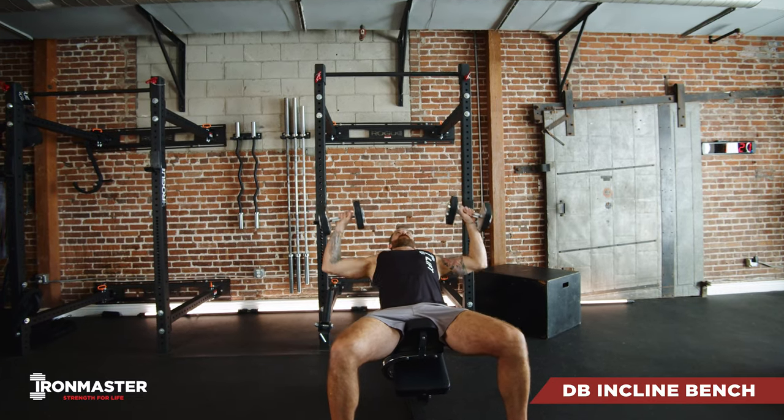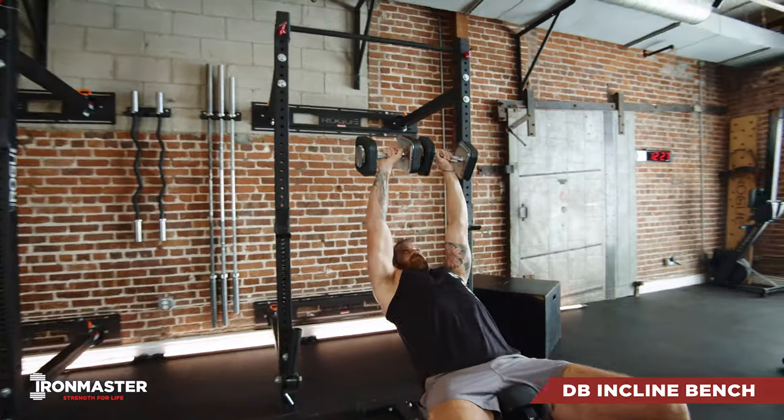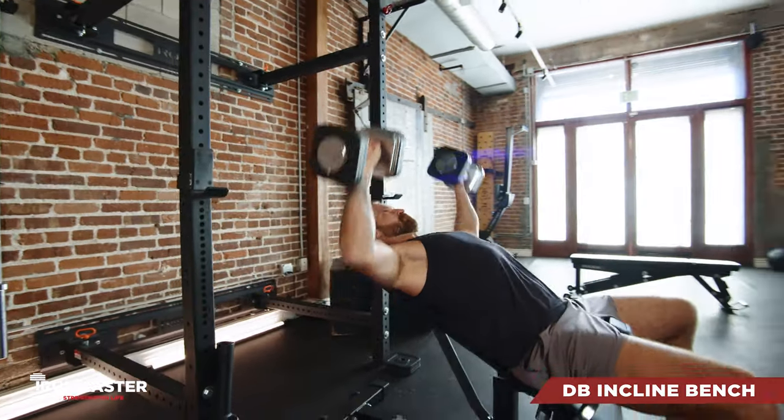For your dumbbell incline bench, we're going to set up with that bench at an incline, our feet flat on the floor, and a little space under your lower back.